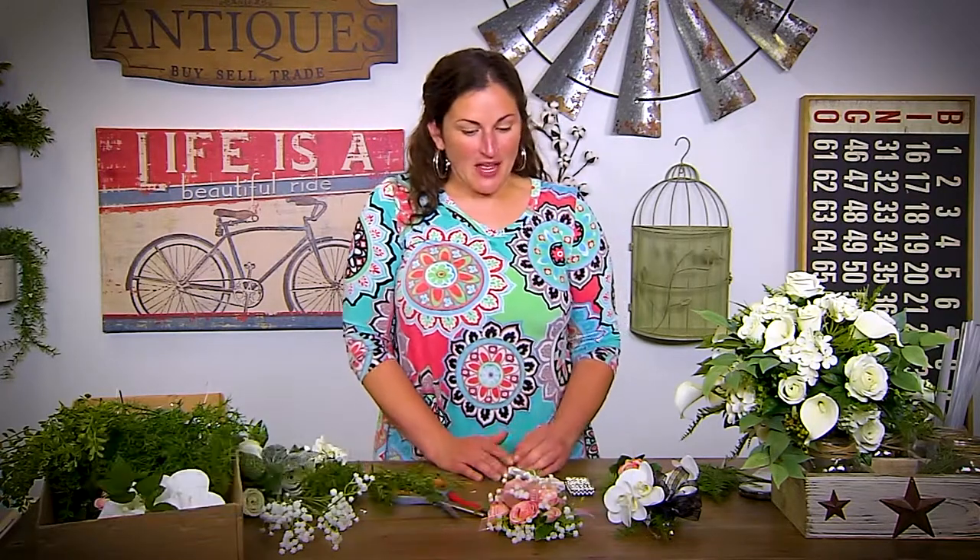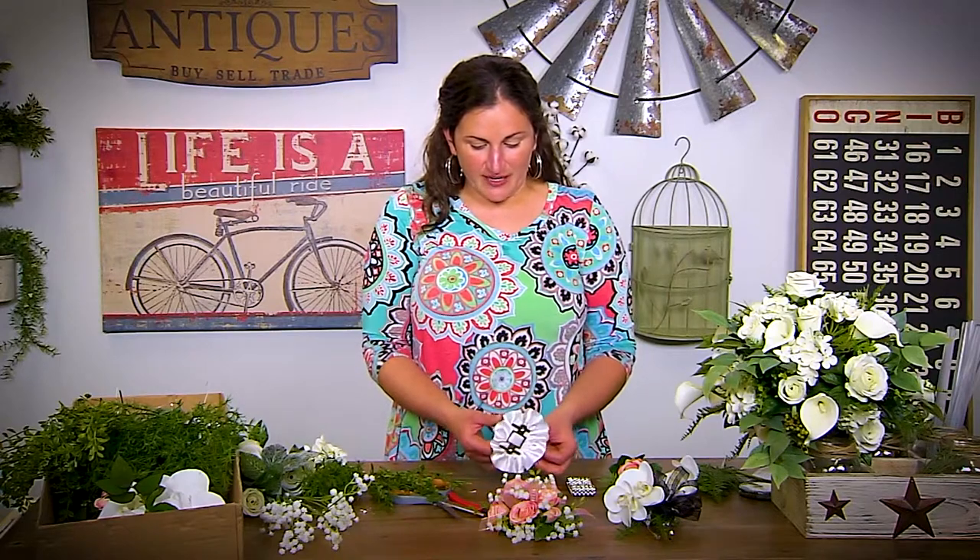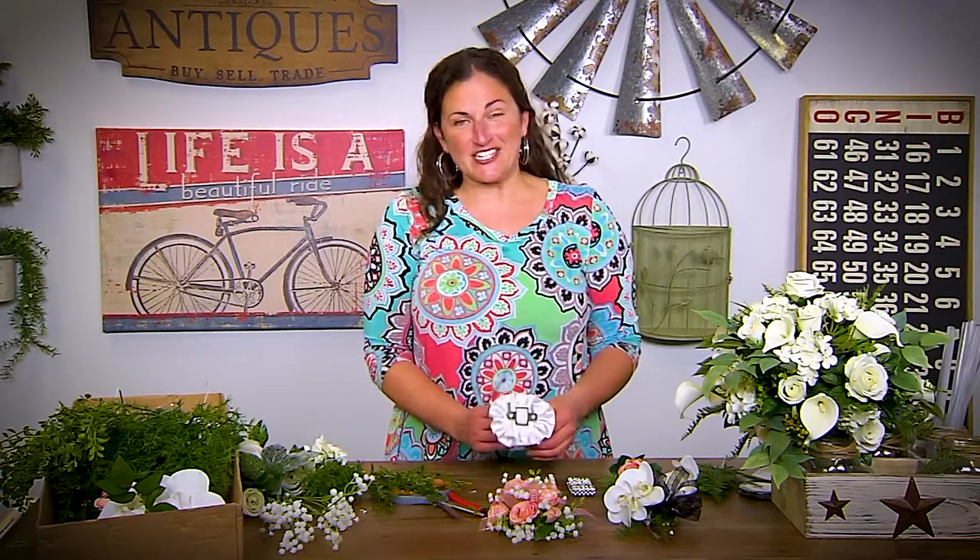Hey, I'm Sarah Gaither with Carolina Pottery. Wedding season is here and so today I'm going to teach you how to make corsages. There are a couple of different ways that you can do it and there are several different options of what you're going to add your flowers to.